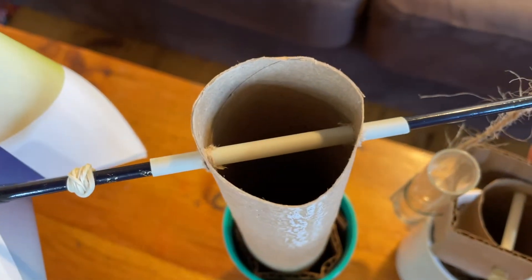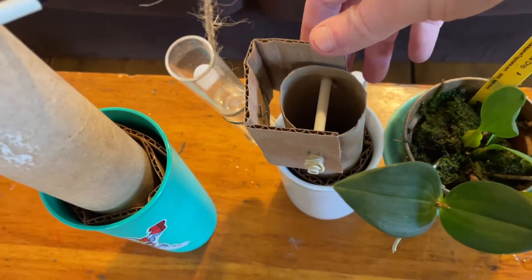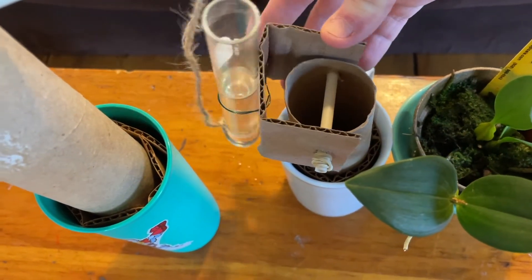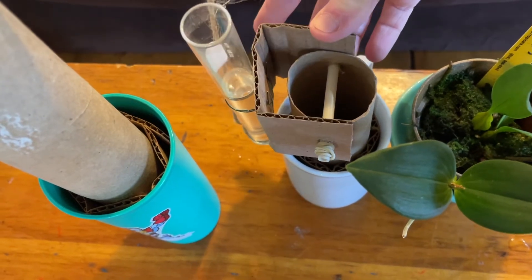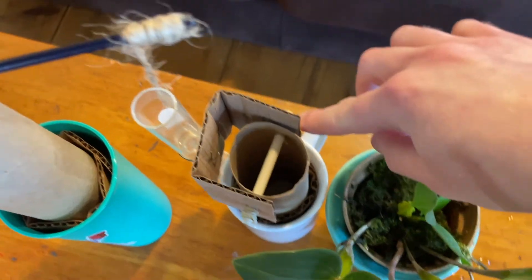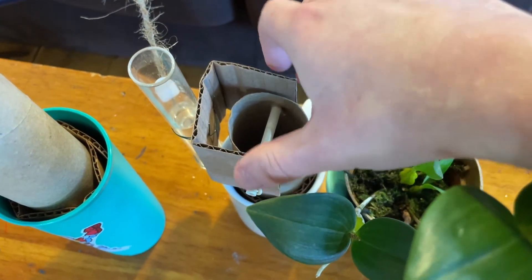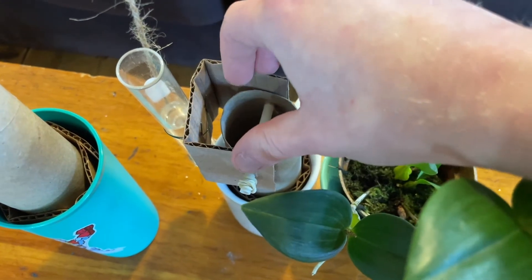It's a similar concept except it's just a variation where this can now move like this. And we've got two rubber bands, one on either side, to keep this whole thing in place but to give it enough room so that it can move freely.